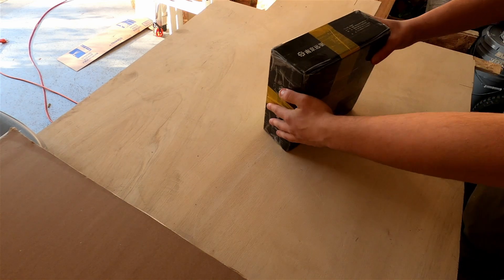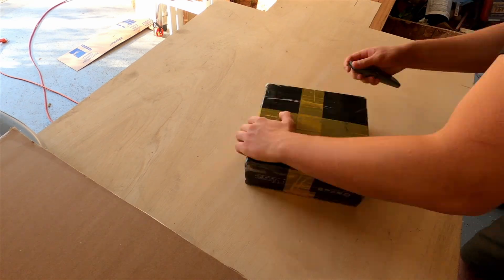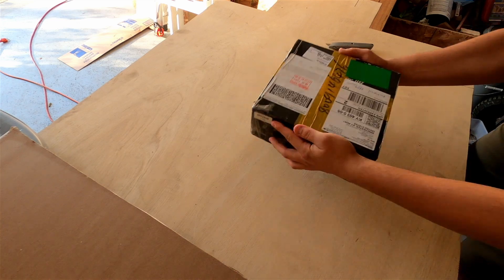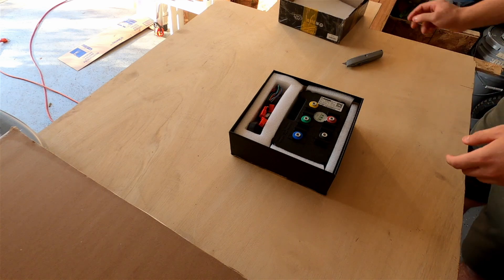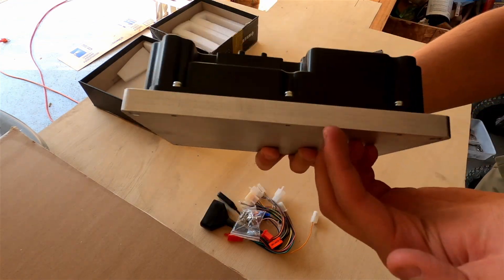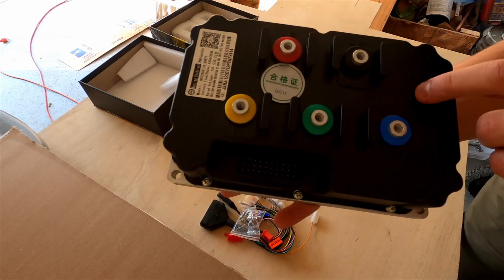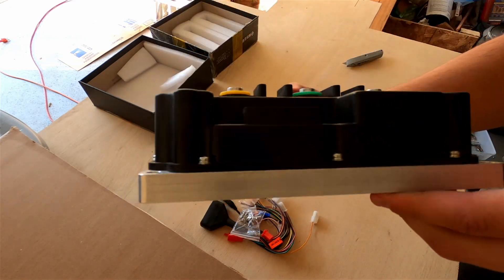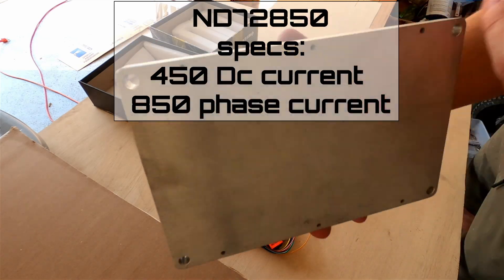Now that everything's done with the motor side of things, we'll move on to the controller — let's unbox it. Here's what the controller looks like. This thing is very beefy — look at the heat sink on this. Far Driver really knows what they're doing with controllers; they're really compact with nice designs. I'll list the specs in the video description, so let's go put it on the bike.